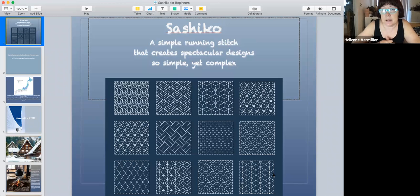All over the world you have the straight running stitch. In India you have the kantha cloth, which is like thin layers of silk saris stitched with running stitches. But sashiko is a little bit different from that.